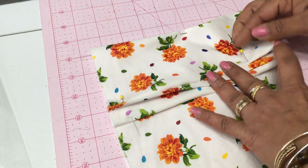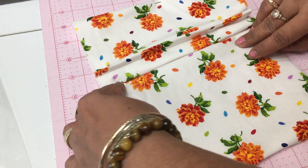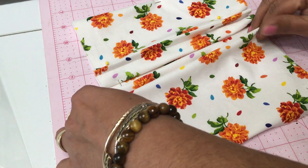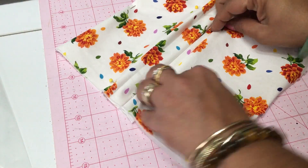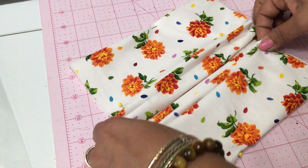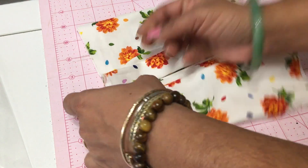To make this mask you're going to need some pre-washed cotton fabric. I wash and iron all my fabric before I start. You're going to need to cut two pieces that are eight inches by fourteen inches, and also two pieces that are two inches by four inches.